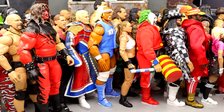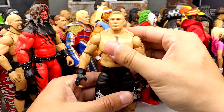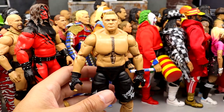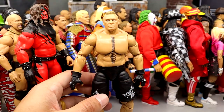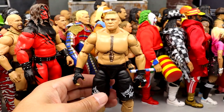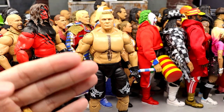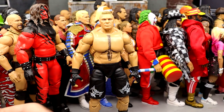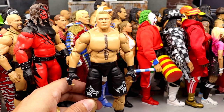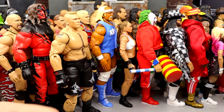Coming in at number 6 is the first Ultimate Edition Brock Lesnar. This figure is crazy — I used to think how could you possibly top this? I just loved how seamless this figure was and hailed it in such high regard. It was such a beast of a release and it still holds up over time. But they have since topped this, and there are better Ultimate Editions. For a while this was the number one Ultimate Edition for me, but it has since been surpassed. You can't get over how damn good that Brock Lesnar is.